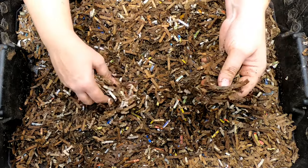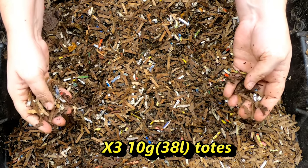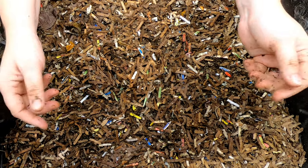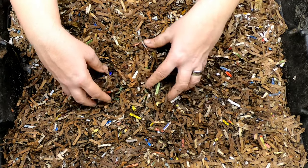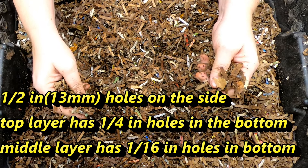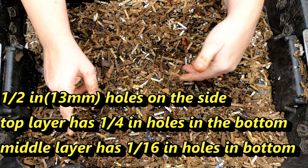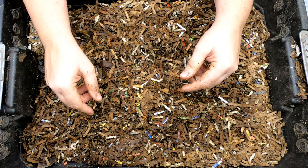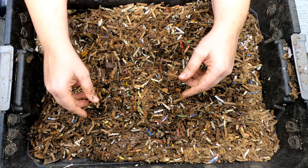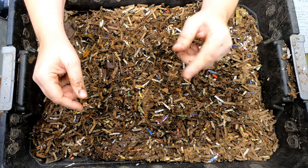I made this a couple years ago as kind of my cheap version of the stacked bin, like a Vermihut or something like that. Now of course it's not the same, but it was what I could do and what I started with. One of the things I keep around is that I have basically three bins in one footprint — three layers of bins that my worms can get into. They're all connected, they all live in one place, and they are kind of each other's lid. So we're going to take a look in here.